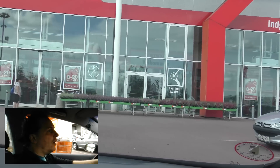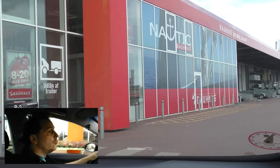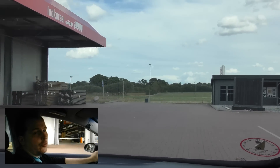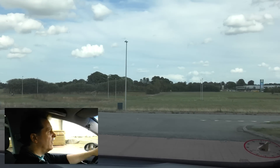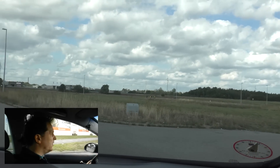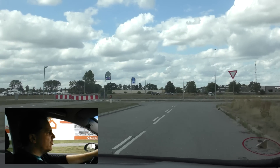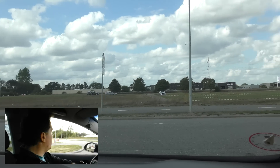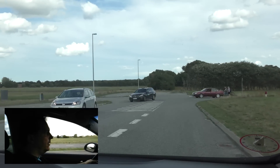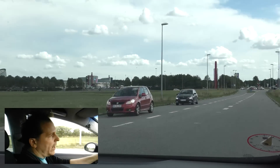We stopped at a hardware store — Bauhaus — to pick up some cables and a fuse box so I can cut the different strings of solar panels in the garage instead of having to go down to the basement. I really should get DC breakers, but those have to be ordered online — they're not available at a normal home improvement store. I'll be back at my playhouse in about half an hour.